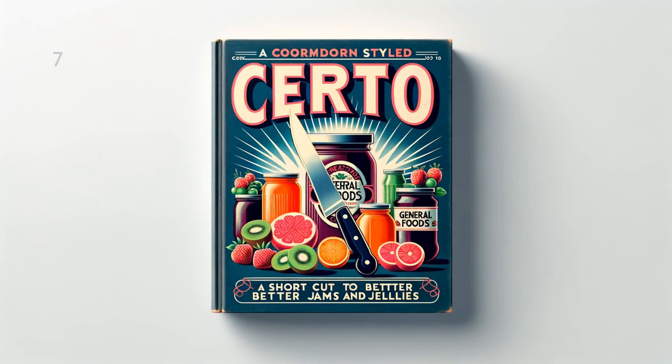Blueberry and Sour Cherry Jelly: 3 and 1 half cups (1 and 3 fourths pounds) juice, 7 cups (3 pounds) sugar, 1 bottle Serto. To prepare juice, crush about 1 quart fully ripe blueberries. Stem and crush about 2 pounds fully ripe cherries — do not pit. Add 1 fourth cup water, bring to a boil and simmer covered 10 minutes. Place fruits in jelly cloth and squeeze out juice. Measure sugar and juice into large saucepan and mix. Bring to a boil over hottest fire and at once add Serto, stirring constantly. Then bring to a full rolling boil and boil hard 1 half minute. Remove from fire, skim, pour quickly, paraffin at once. Makes about 10 glasses, 6 fluid ounces each.